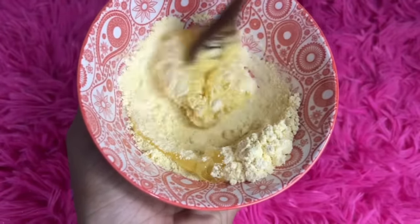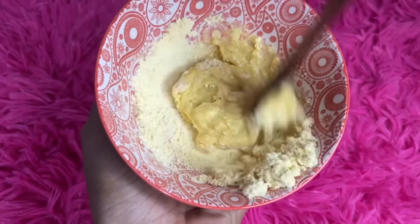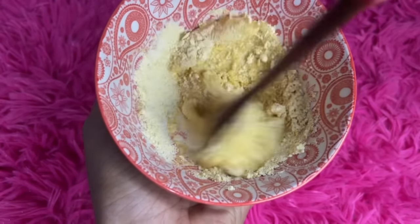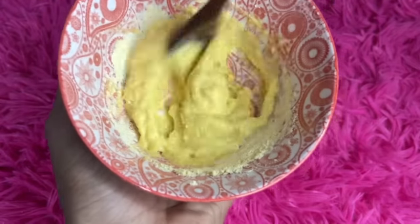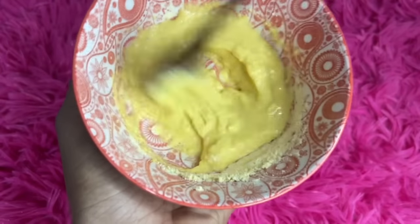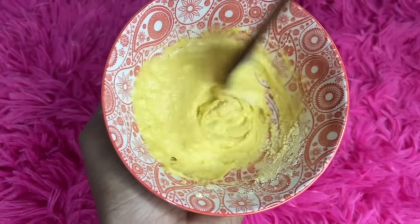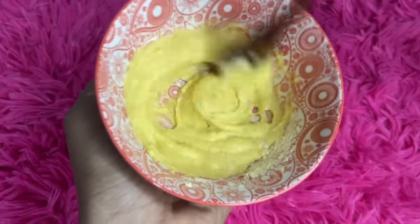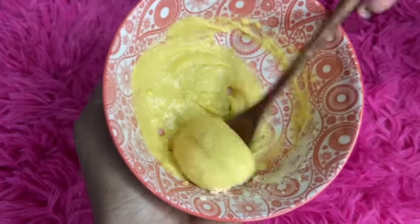Then you can put this on the bottom and you can put it on the bottom, then you have the cream in the bottom. Then you can use this on the bottom. If you want to add some cream with a cream, you can use a little cream in your cream. I recommend using the ingredients for your cream.